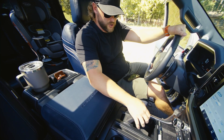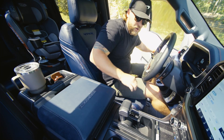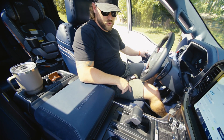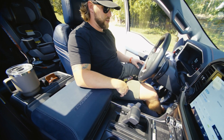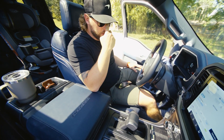Another cool feature — I have it in drive, and if I were to open my door, it's actually going to automatically shift into park for me. You can see it moves and shifts back into park, which is cool. Sometimes you just want to hop out real quick — you don't have to worry about putting it in park first, you can come to a stop and it'll go to park for you.